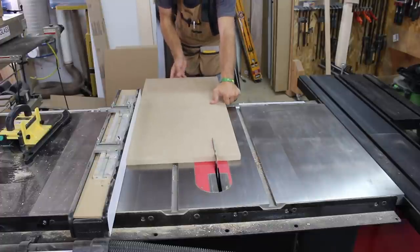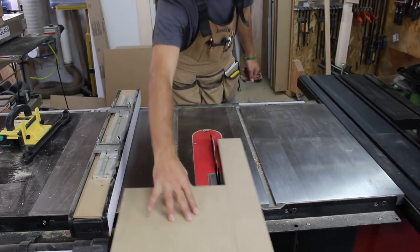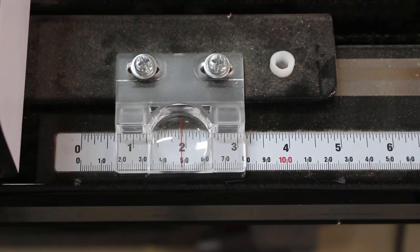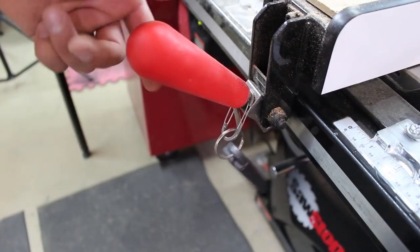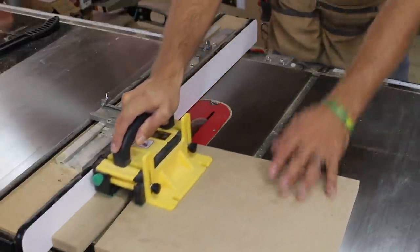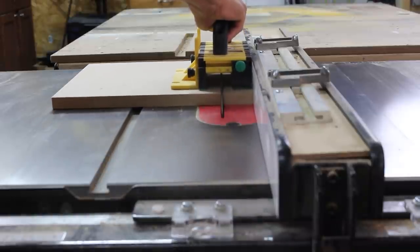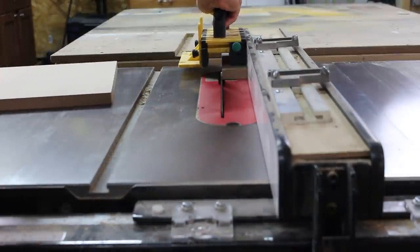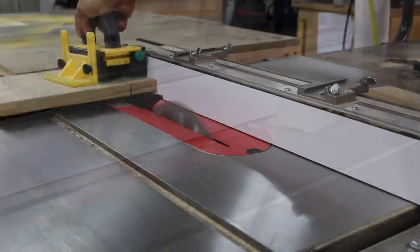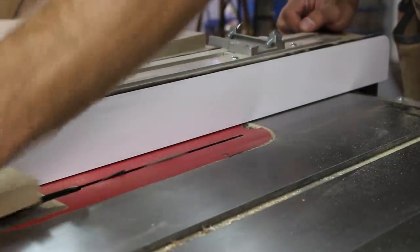Back at the table saw I cut a scrap piece of three-quarter-inch MDF to a width of 12 inches. I adjust my rip fence to cut two-inch segments. This will set the amount of space in between the top and bottom. I then lower my blade to make a groove in the center of the two-inch segments.